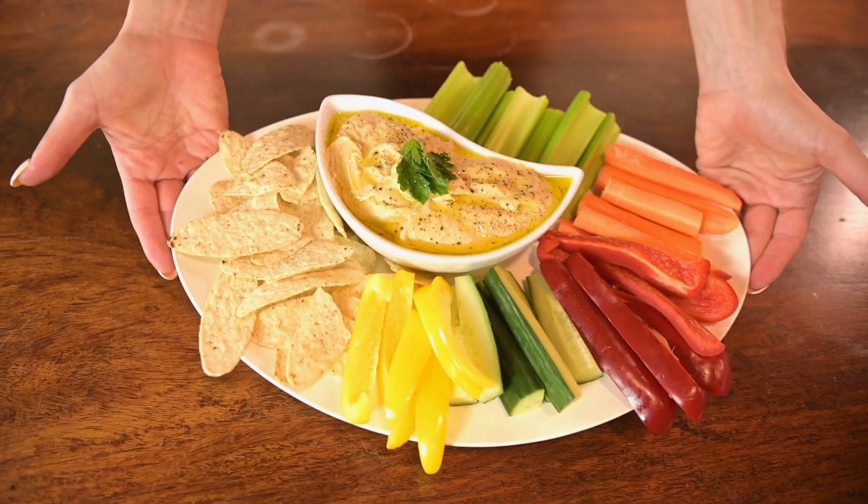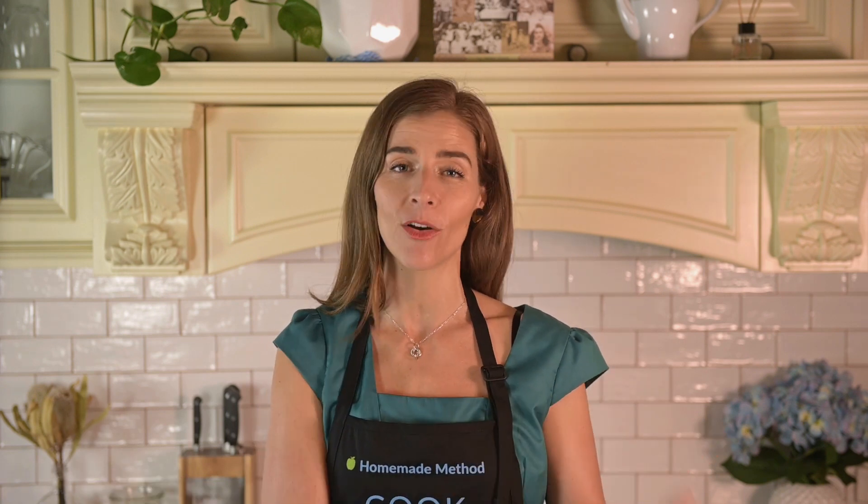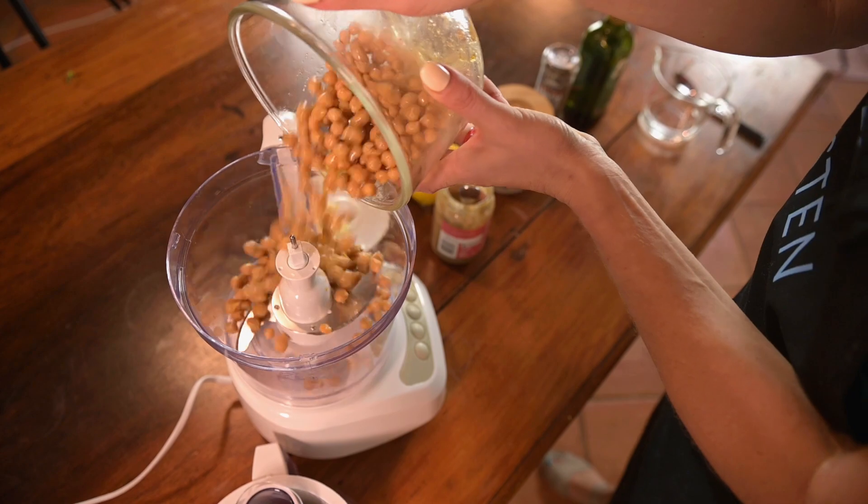Today I'm sharing with you two of my favourite ways to cook chickpeas. The first one is Homemade Hummus — it's so incredibly easy to make and so much cheaper than buying it pre-made. Plus, there's an array of flavours and toppings you can choose from to make it fancy, but today I'm just going to share our simple recipe which you can make at home in a food processor or blender.